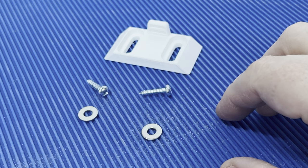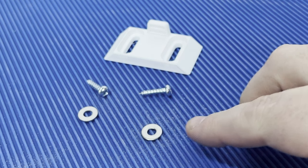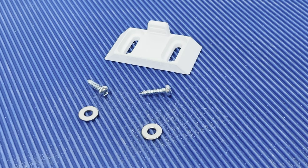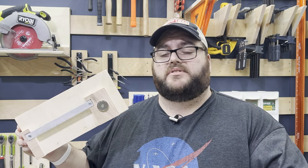This bottom French cleat lock uses two No. 8 round head screws and two No. 8 washers. My local Home Depot doesn't seem to stock round head No. 6 screws, so I used what was easily available to me. This bottom cleat lock is perfect for a holder I made for my tape measures and a couple other tools.